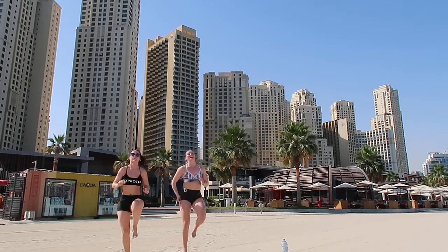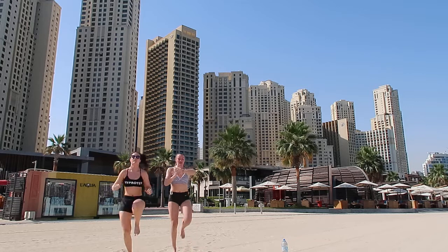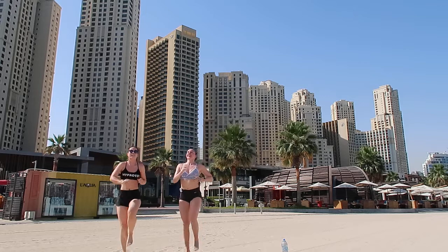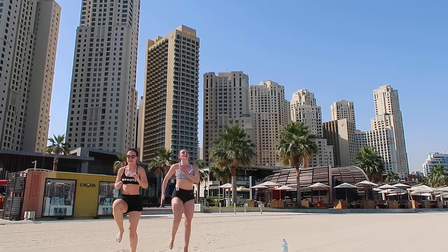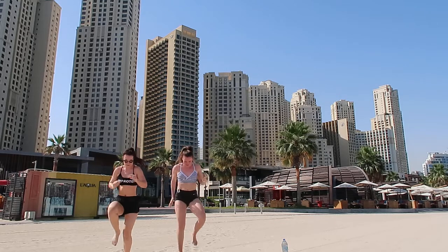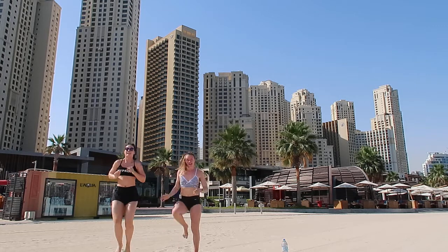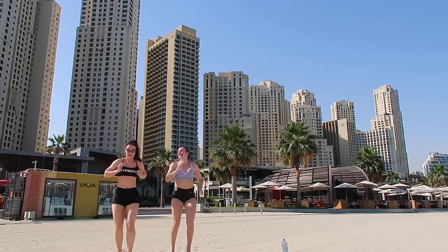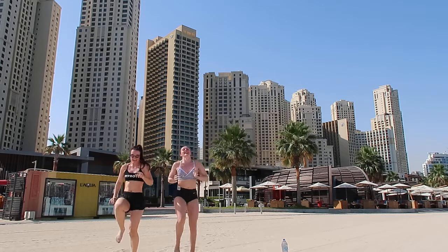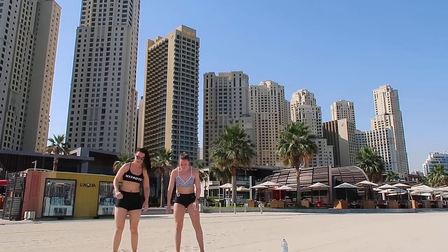It's 28 degrees right now, which isn't too bad. Come on, let's do it, nice and high. It's good for the feet on the sand - good for exfoliation, nice soft feet!